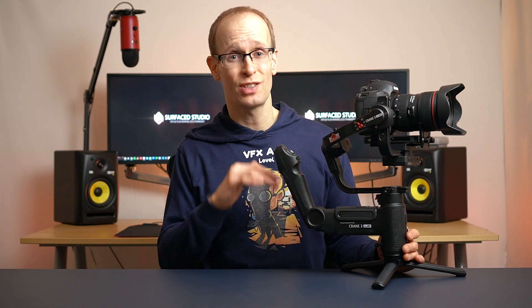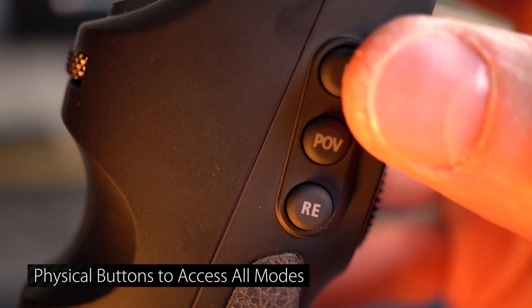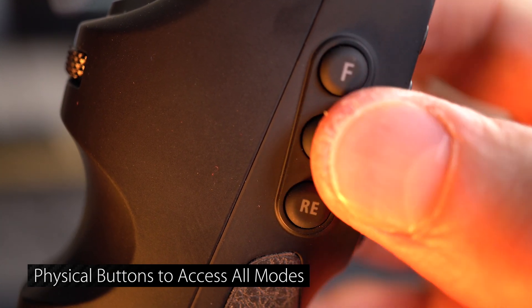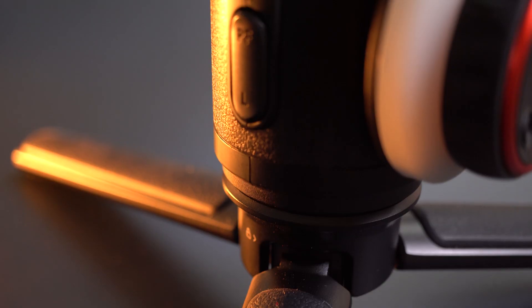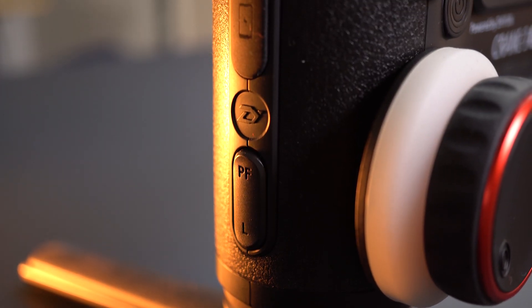Using the Crane 3 Lab in the field and switching between all the different modes was really nice and easy, mainly because every single mode has a distinct physical button — lock, pan follow, follow, point of view. They're all physically accessible, which is so much better than some other gimbals I own, like the Crane M, where you have one button and have to remember how many presses get you to which mode. I can't juggle that in my head — I need physical buttons. The Crane 3 Lab delivers that, making it really easy to switch between modes.